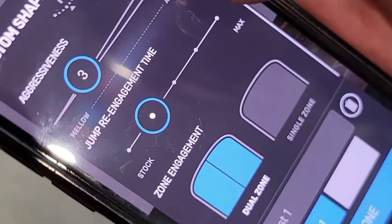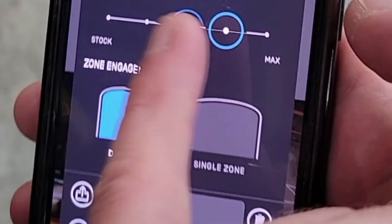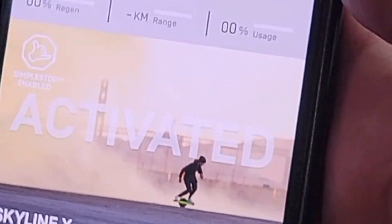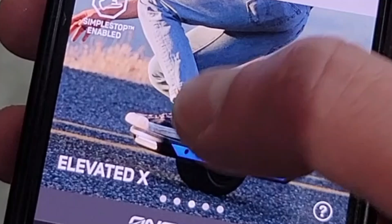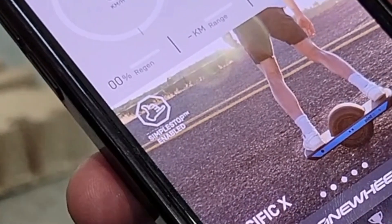Another cool feature is the last two parameters — dual zone and the jump re-engagement type — will apply to other modes. All you need to do is save it here, then go to a mode like Pacific that you really like, and it'll apply to that mode as well.